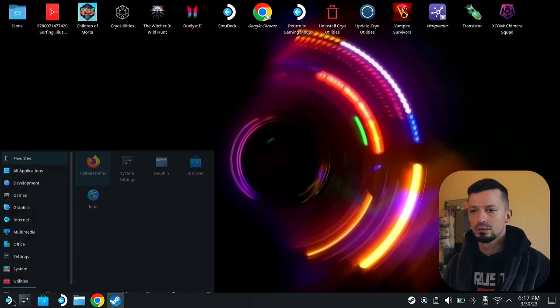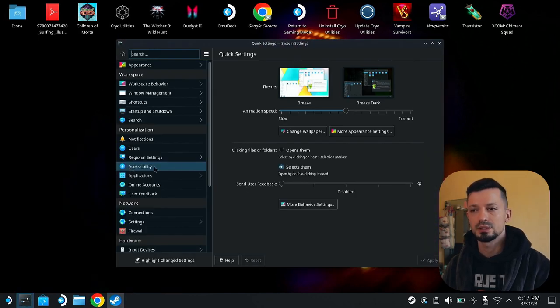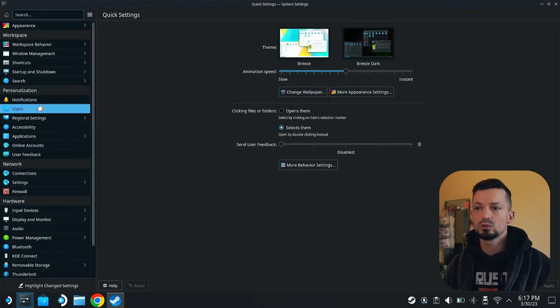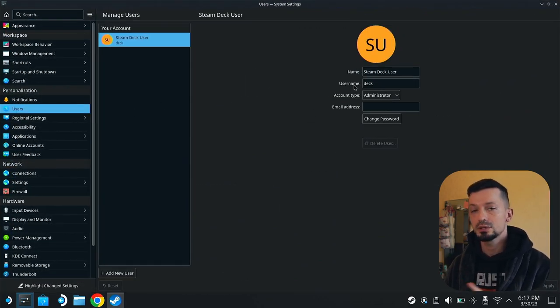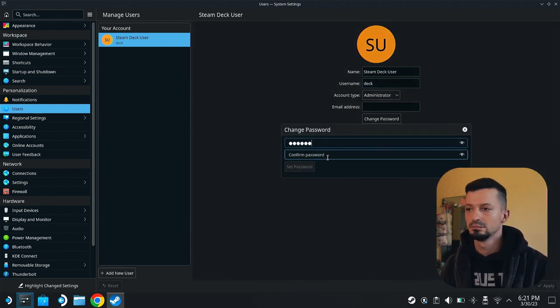Wait for a few seconds. Once in Desktop mode, hit the Application Launcher, go to Settings and then System Settings. Go to Users and you will see something similar to this. Click Change Password, type in the new password, then hit Set Password.